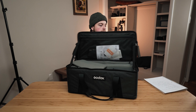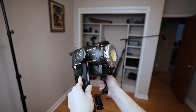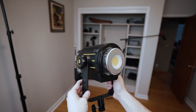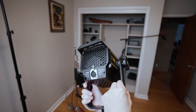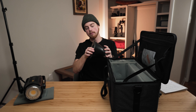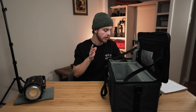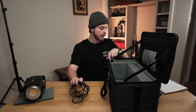The case opens up like this in a clamshell style. Inside the case, this is the light itself — I'll put this to the side for a second because I just want to focus on how amazing this case really is. You get a beauty dish and a little ring to protect the beauty dish from your light, and you have a really big space. If you look in the side pouch here, you're going to get one of your connectors.